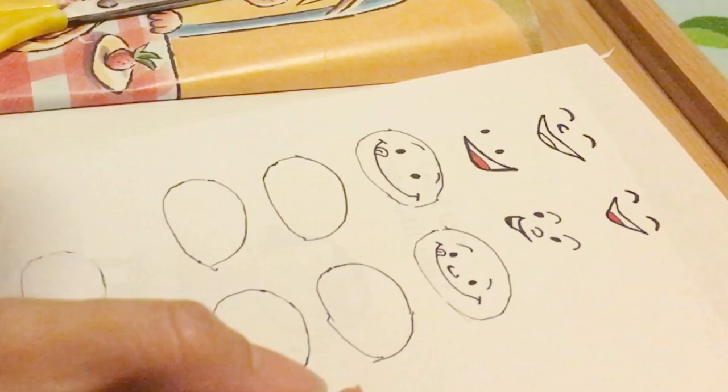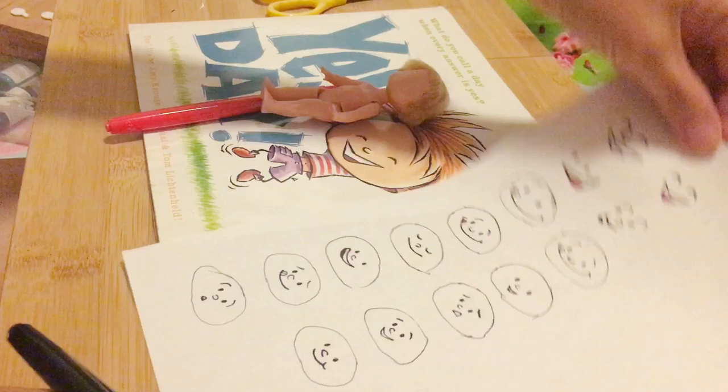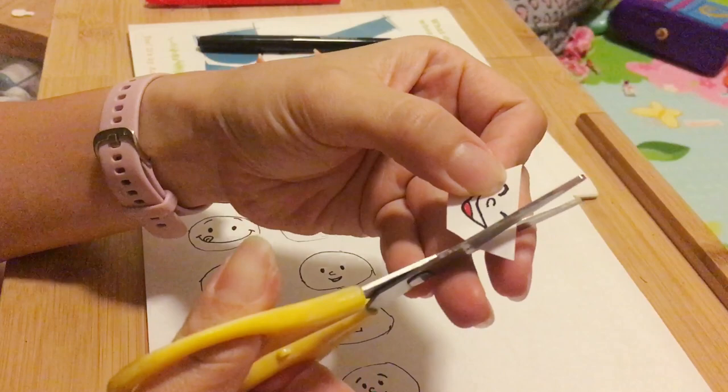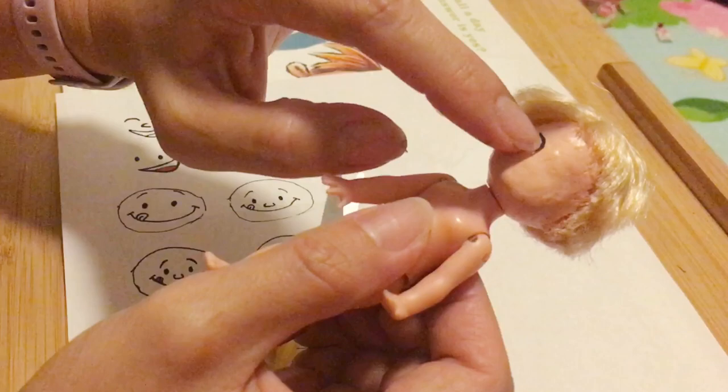Ta-da! As you can see, I drew many faces so I can change his expression. I'm gonna cut them — each of the eyes, eyebrows, and mouth. Maybe not nose — I'm gonna just draw a nose on his face. They were too hard to cut; they're so tiny. And place them on the right place.